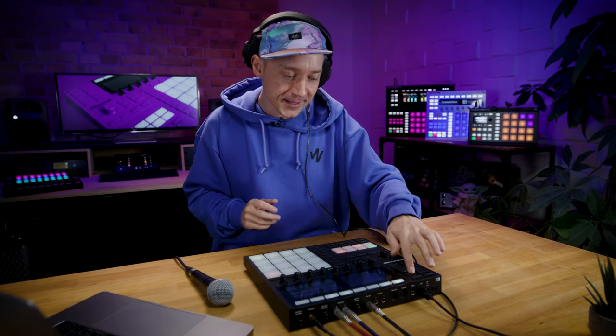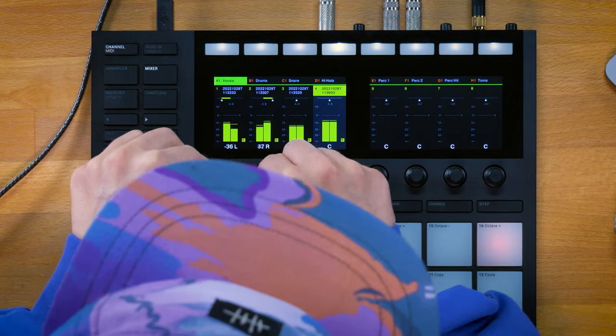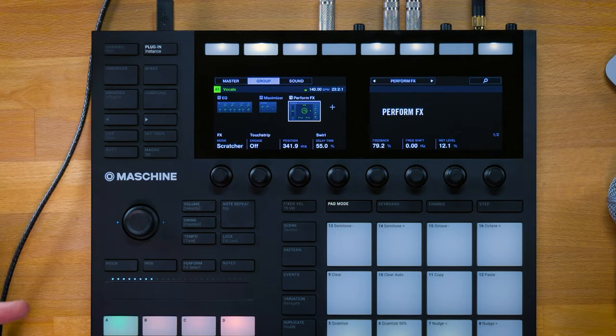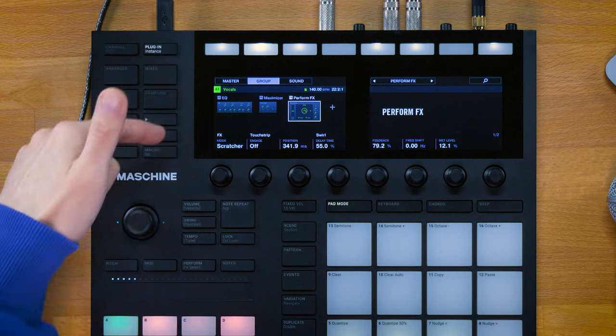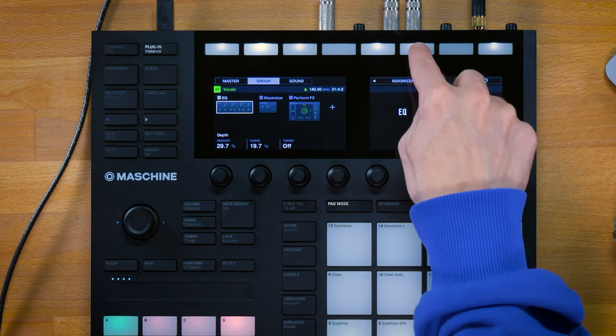Let's go directly into the mixer and start panning these different takes — pan the first one hard left, hard right, and the others a little more narrow. Once you've recorded all the vocals you can go right into the plugin chain and start adding effects to all the individual sounds. I've got about seven different ones right now. Or you can put effects on the group — I placed an equalizer to compensate for the sound of the Shure SM58, a maximizer, and a perform effects stretcher that lets me scratch the vocal and add turntable stops.